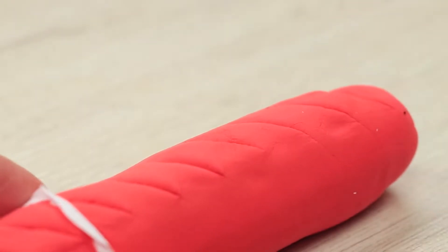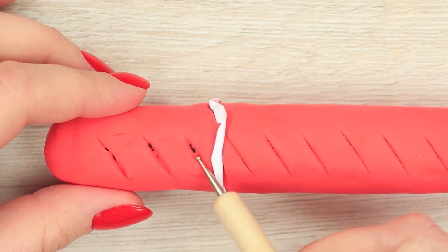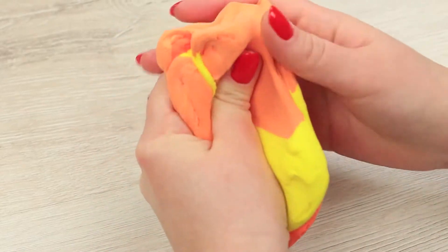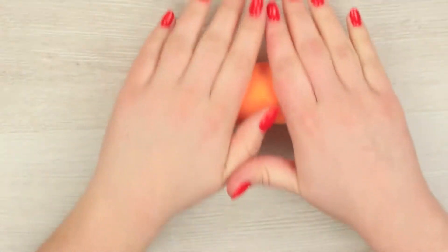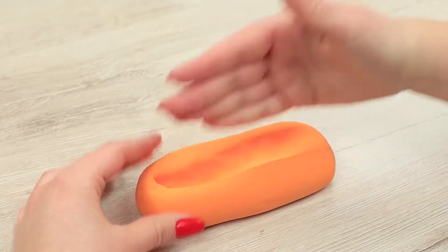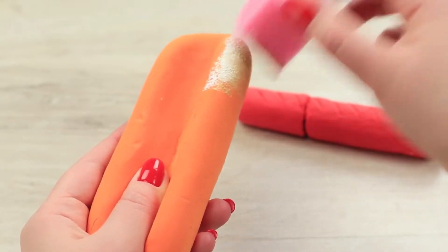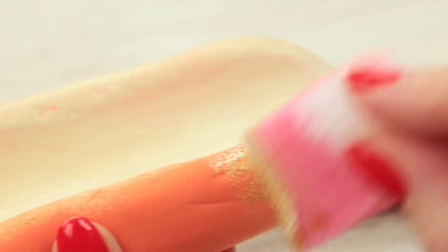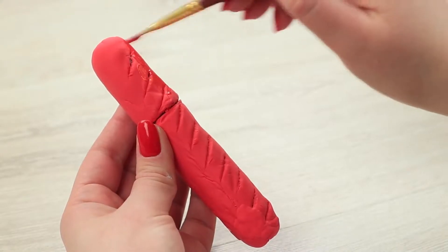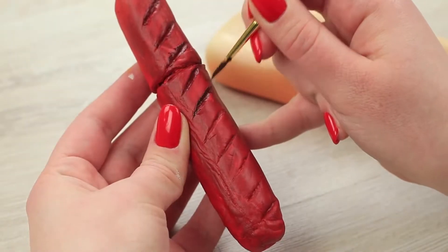Scratch the sausage to imitate grill lines using a knife and a sculpting stick. Make a hot dog bun from soft clay as well, using beige and yellow colors, and make a hole for the sausage. When the clay dries, paint the bun in the needed shade using a sponge to make its color natural. Paint the sausage into a brownish-red color with acrylic paint and define the grill lines.